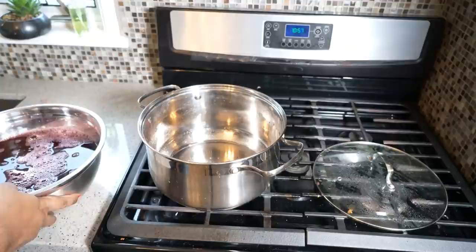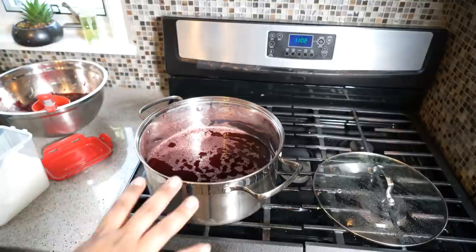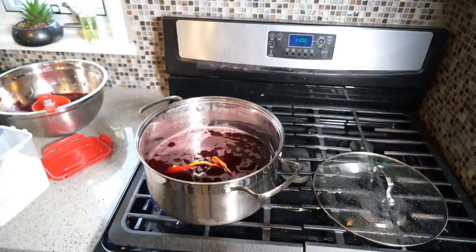In goes the juice. Since we're making a concentrate, we've got to bring this back up to a boil and reduce it until it's nice and pungent and full of flavor. To add more flavor, I like adding a bit of dried orange peel to the mix.